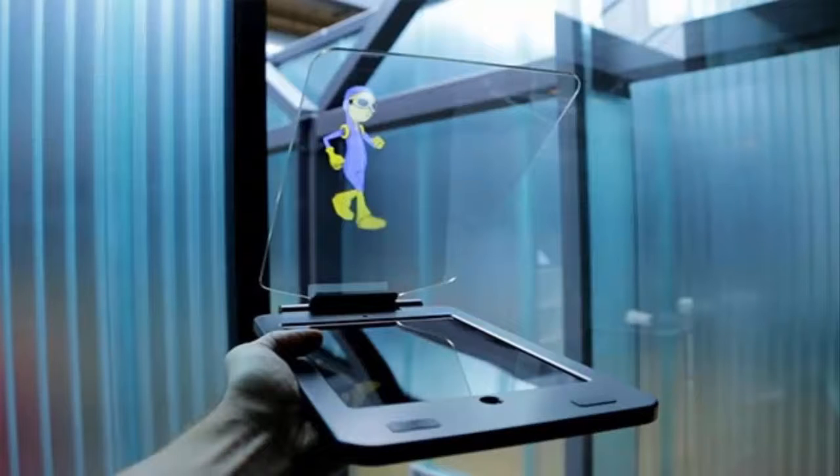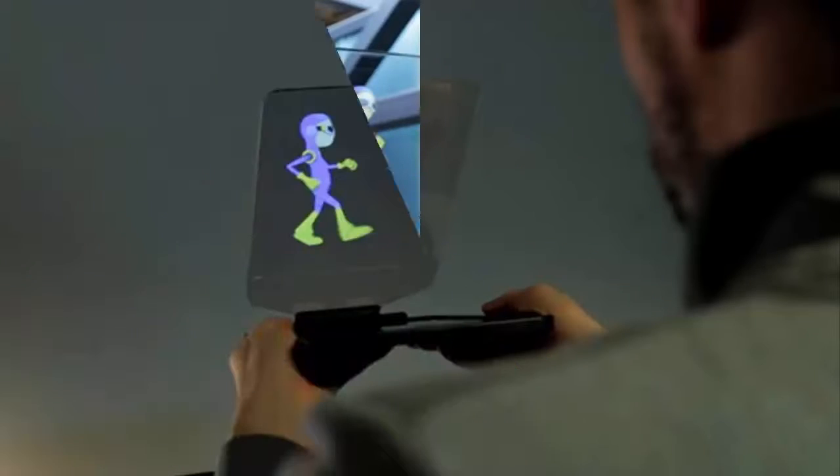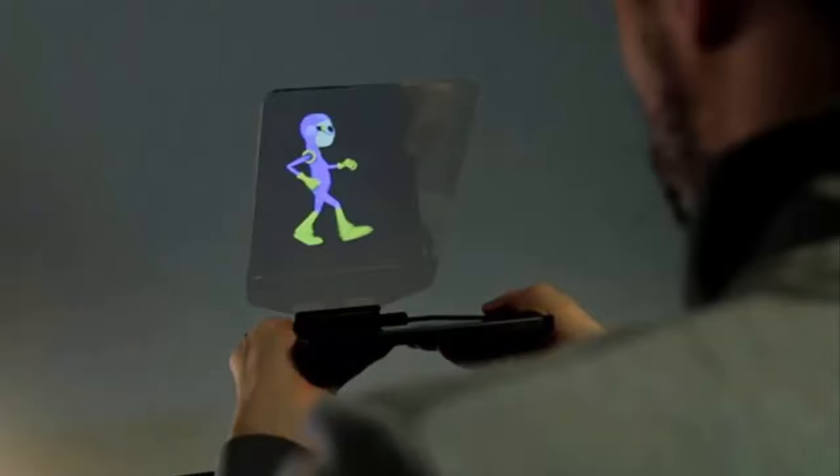iPad holograms are here. The first of its kind, the HoloCube HC tablet turns your iPad Air 2 into a holographic projector you can use at home. Its magic lies in a transparent synthetic mirror with a solid hinge at a 45 degree angle that captures moving media on the screen, projecting it into thin air.